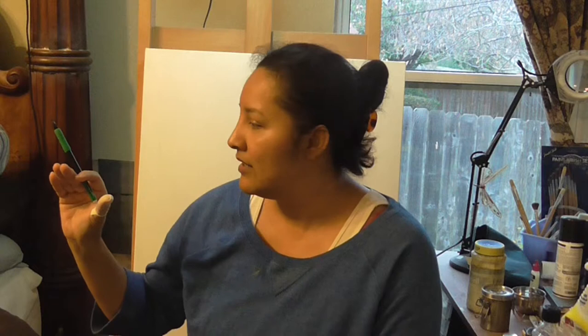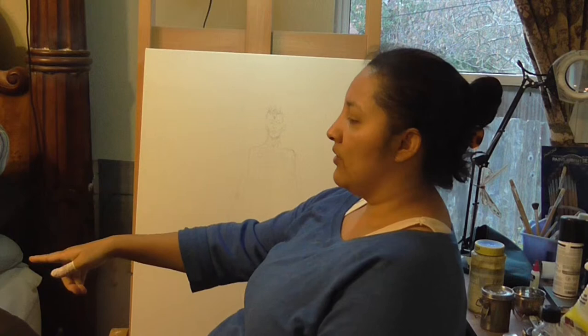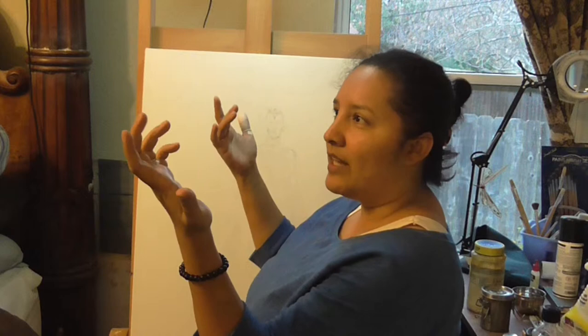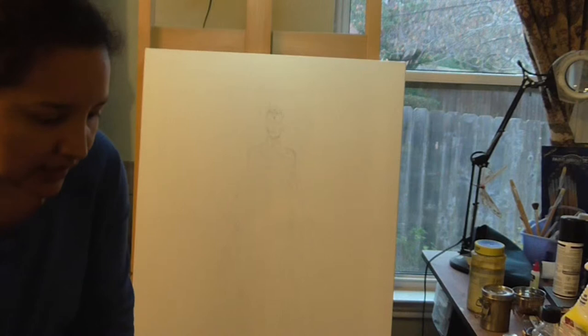One of my viewers, Bob, suggested I use a projector, and that's what I use now. I know how to sketch and draw, but for portraits this is the best solution for me. I bought an artograph AG100 for about $50 on eBay. You can also use a grid line method — doing squares back and forth on your picture and your canvas, filling in each section — which many of you know from elementary school.